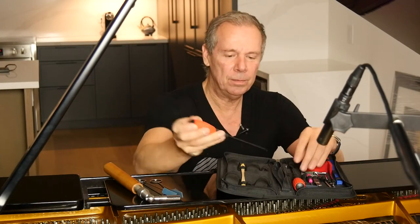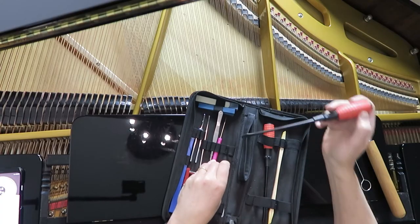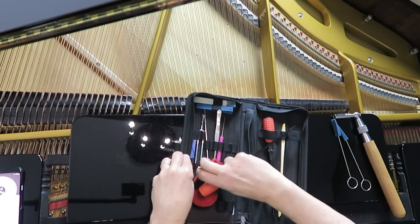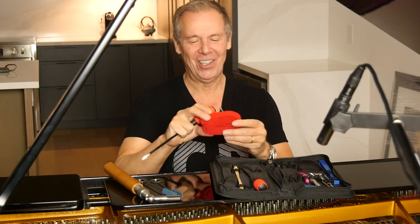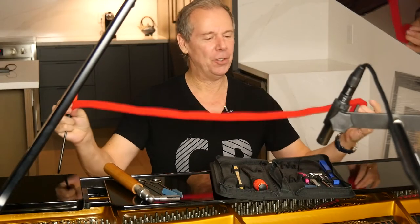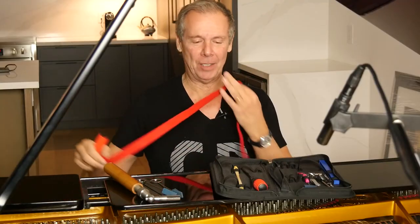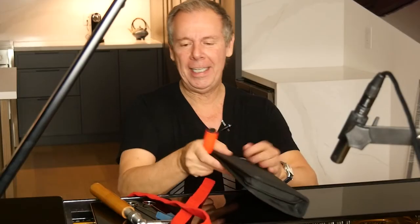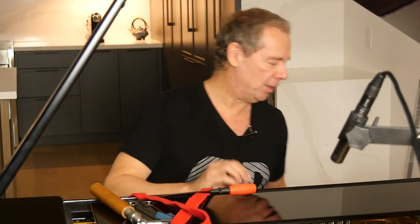We're going to need a flat screwdriver, and we're going to need a mute strip, which is this red thing right here. This is called a mute strip — not sure exactly what the technical term is, but that's what I call it. And that's pretty much all we're going to need as far as tools are concerned.